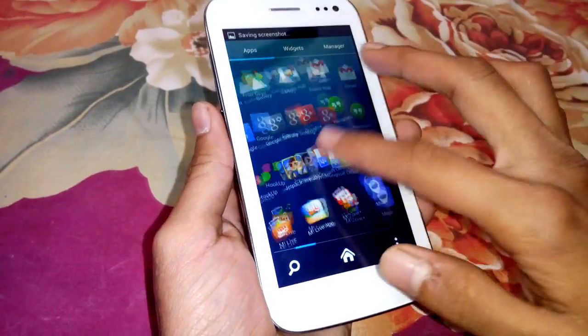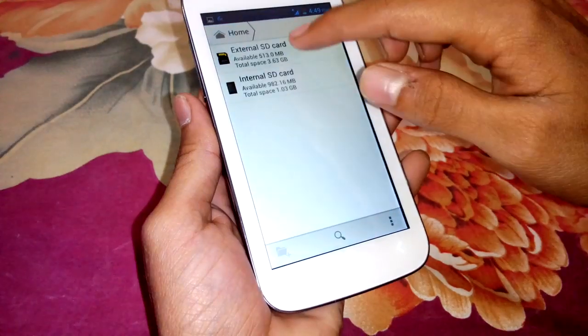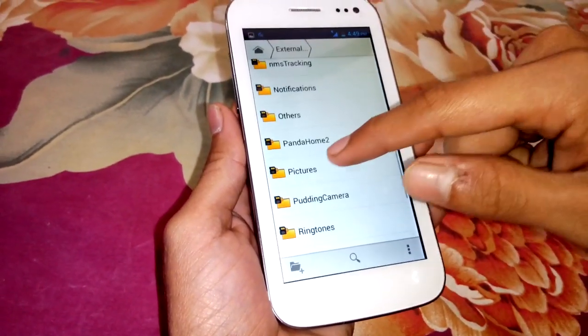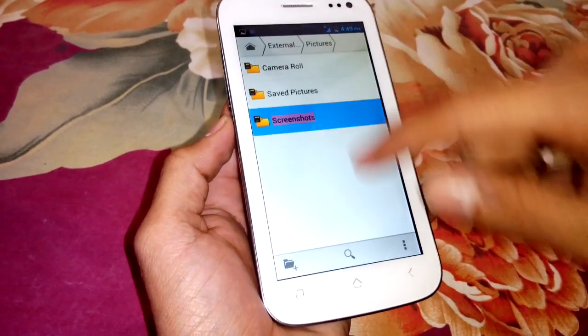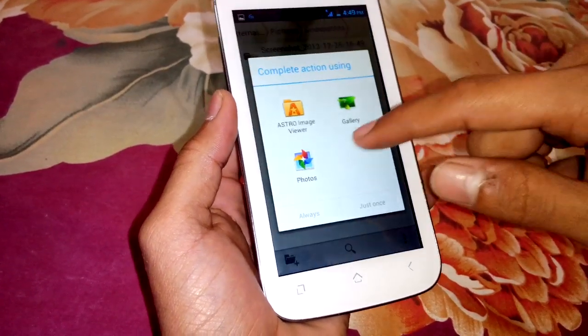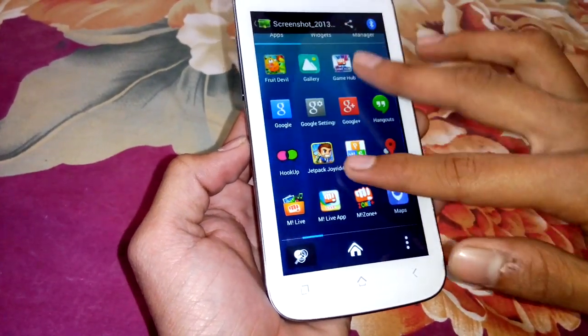Now the screen capture is saved on your storage — in your internal storage or on the SD card external SD card, in the pictures folder and screenshots folder. Here is the screenshot of the file which we took the screen capture of.